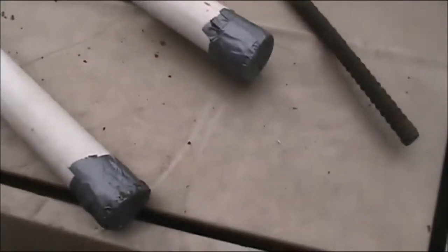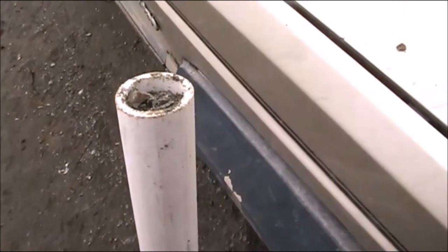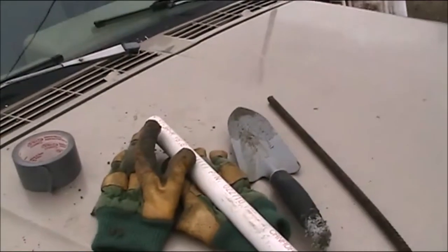This is literally taking me a few minutes to do, from cutting them to taping up the ends, taking them over to the sand pile. What I did was use a piece of rebar and tamp them down. I'll duct tape the other end and bake them.